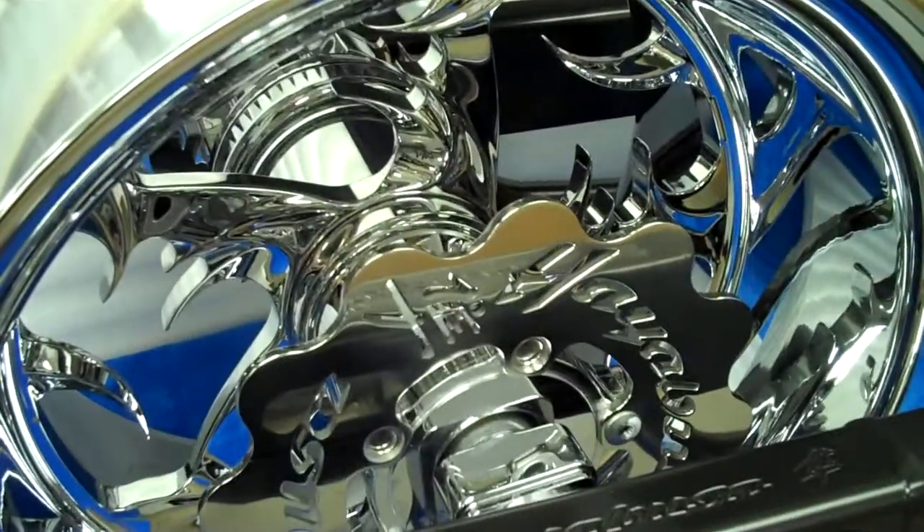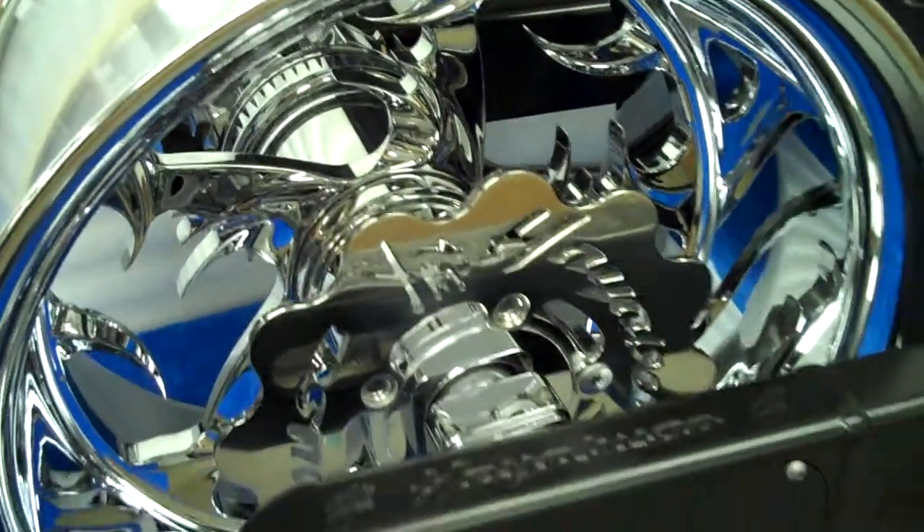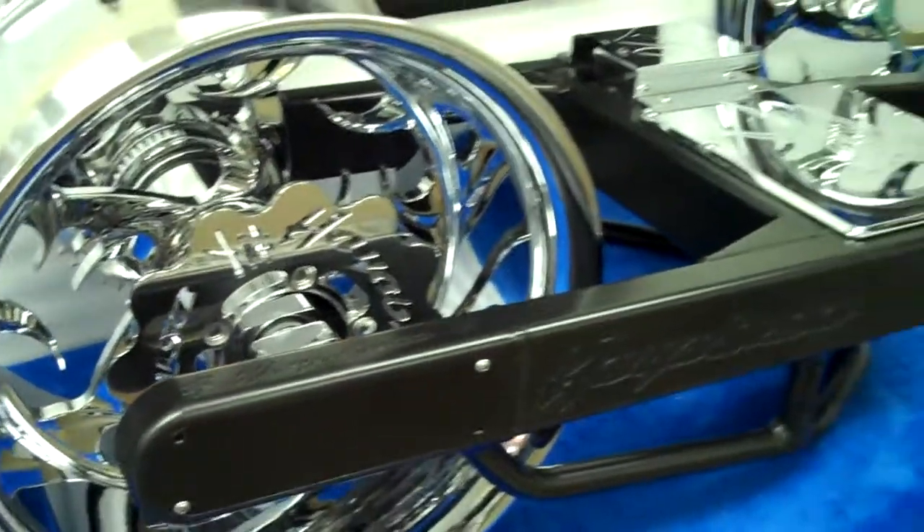And this bad boy can be yours. All things chrome, we got it going on.